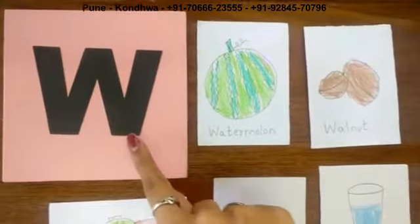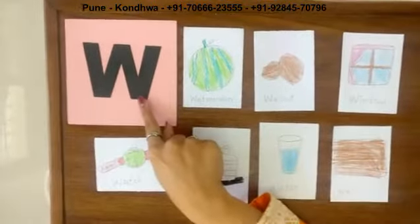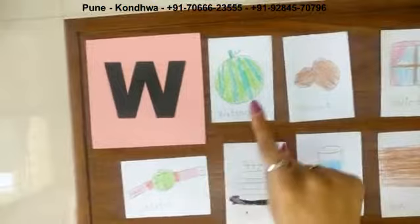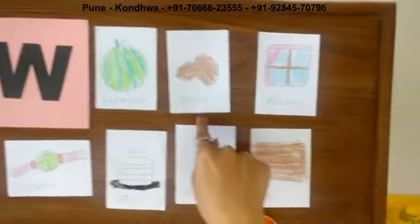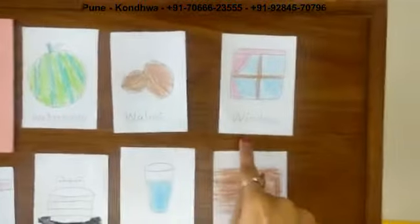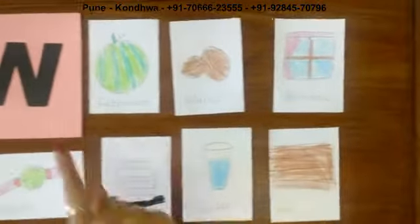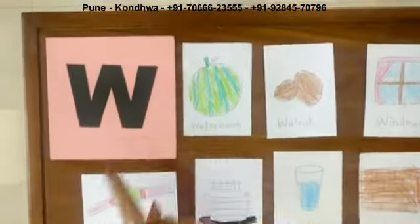And what is the phonic sound of W? W for watermelon. W for walnut. W for window. W for watch.